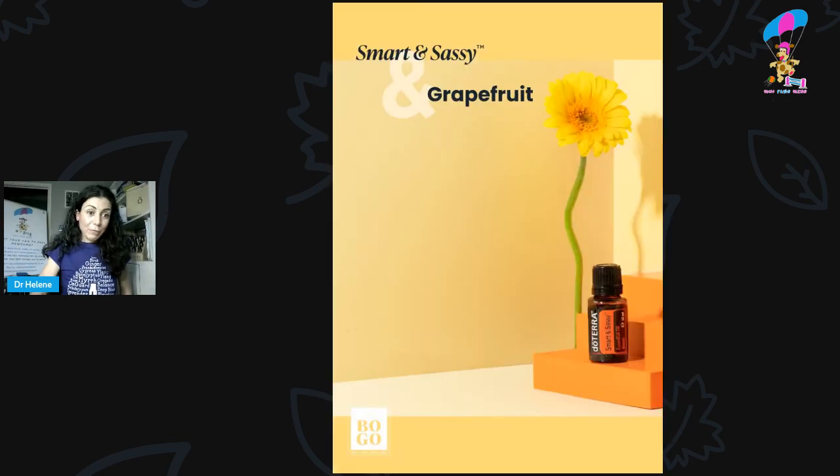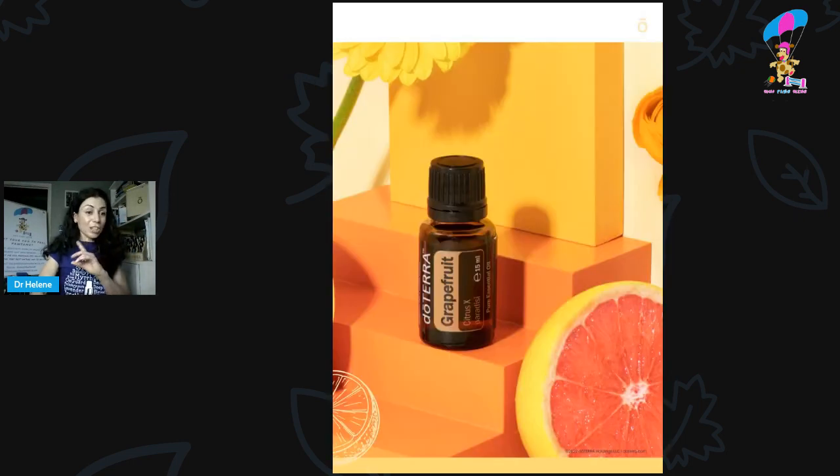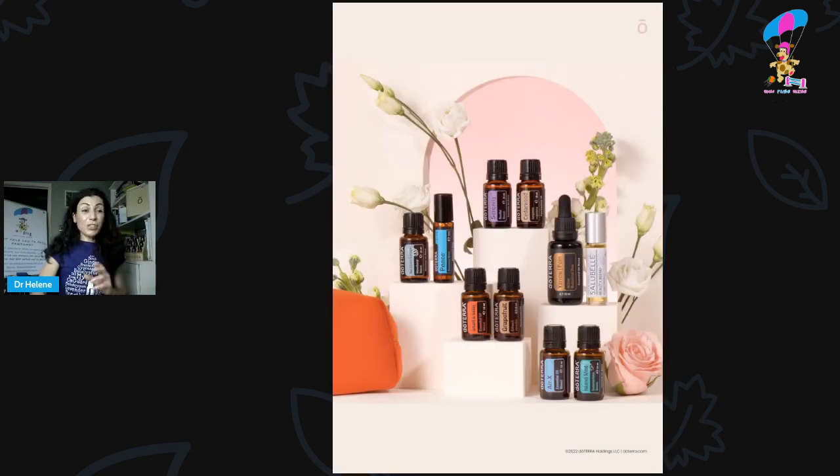Then we've got Smart and Sassy and Grapefruit — not something I'd traditionally use with pets, but they've got some great oils in there and they're not bad ones to diffuse. The citrus oils all promote the release of serotonin and dopamine, so with the ginger as well it can be really uplifting and good for focus. My bunny actually really likes grapefruit — she loves it when I diffuse grapefruit and all the citrus oils. So this is another one that can be very soothing and uplifting for your pets.